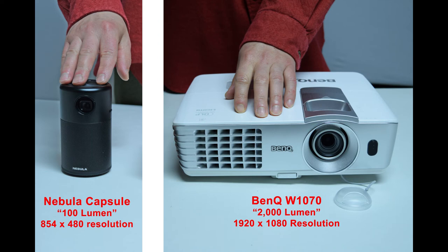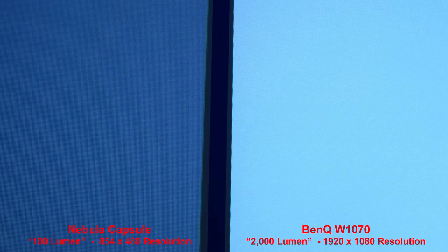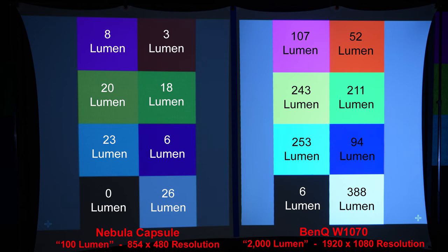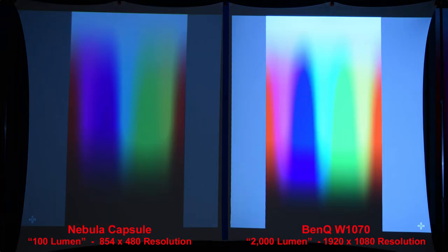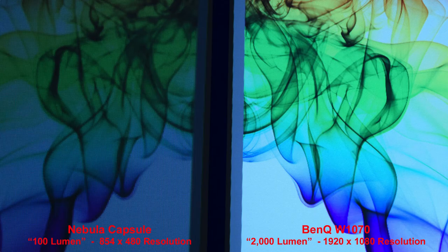Here you can see the size difference between the 100-lumen Nebula Capsule with 480p resolution versus the 2,000-lumen BenQ 1080p projector. Of course, the 2,000-lumen BenQ is much brighter than the 100-lumen Nebula Capsule. Here's an example of the colors with the BenQ being much brighter — you can pause this slide. This is the actual lumen measurement of each color from each projector, done in a completely dark room. Zooming in, you can see the pixels of the lower-resolution Nebula. Both have pretty good colors; the main difference is the brightness between the two projectors. Colored smoke slides show nice color from each one, with the Nebula being dimmer and more pixelated.